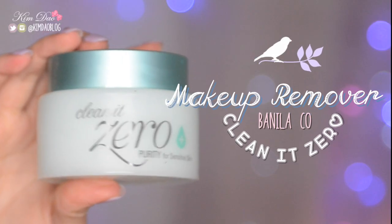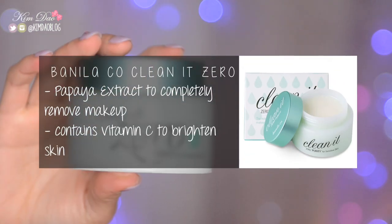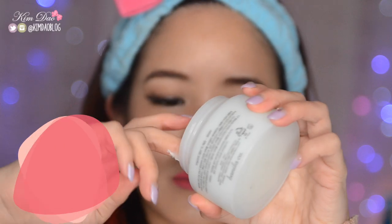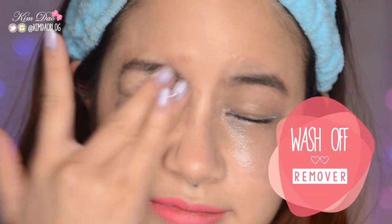First, I'm just going to put on my headband to pull my hair away from my face. The first step is to remove your makeup, so I'm going to be using the Clean It Zero from Benilla Co. I absolutely love this — it's got papaya extract to completely remove makeup and also contains vitamin C to brighten up your skin. I scoop a little bit out and use it to remove my eye makeup because it removes everything so easily. Once you've removed your eye makeup, just wash it off with some warm water.